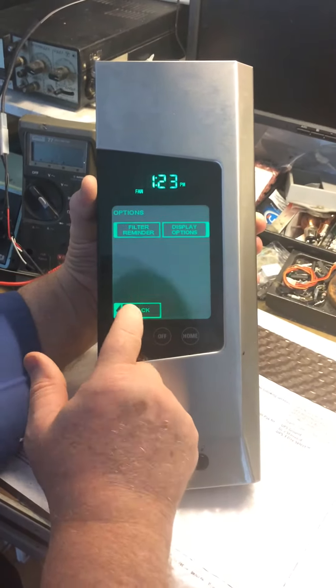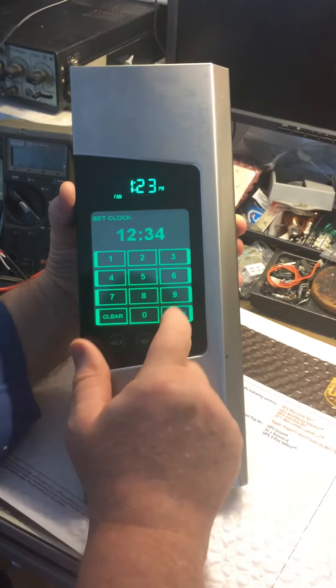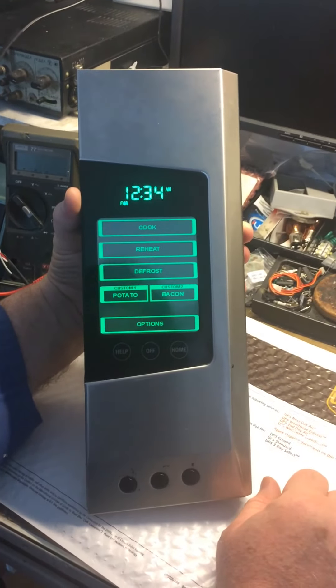Cancel, back, what — set the clock — and everything is working, everything is working good.